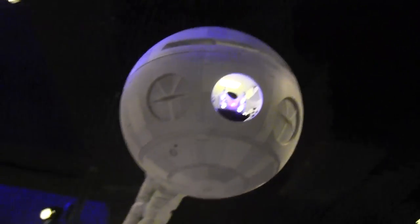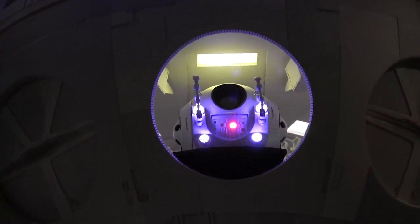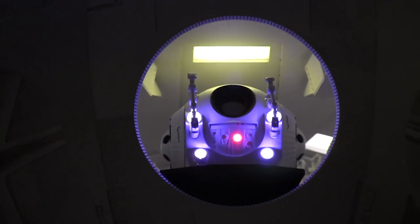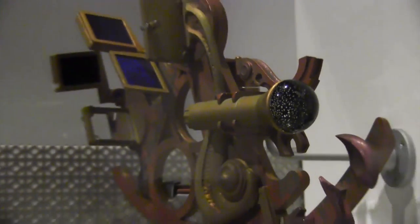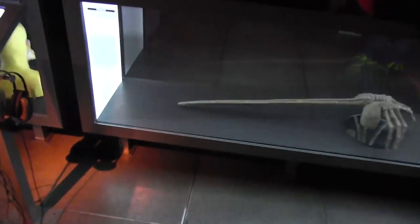If the Star Wars fans are still watching — that pod in the open pod bay is in Phantom Menace in the junkyard on Tatooine. That pod is in the background in one of the wide shots, which I think is amazing. I have no idea what this is. If I had to guess, it's from that episode of DS9 where Captain Sisko built the space sailboat. It's a good episode.